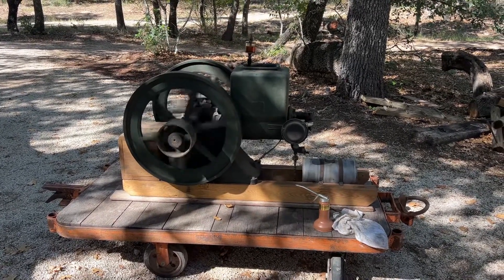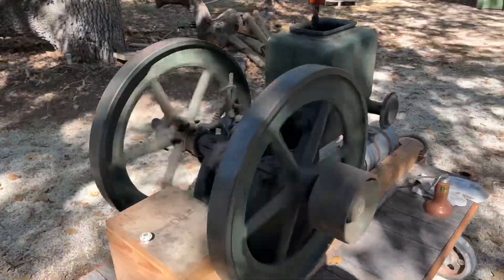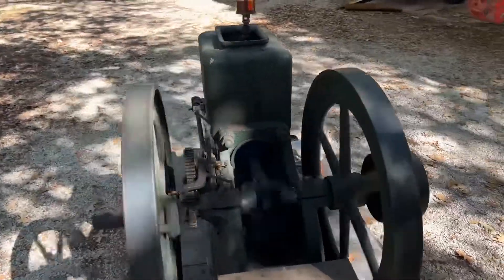There's a new toy here. This is a Stover one and a half horsepower hit and miss engine.